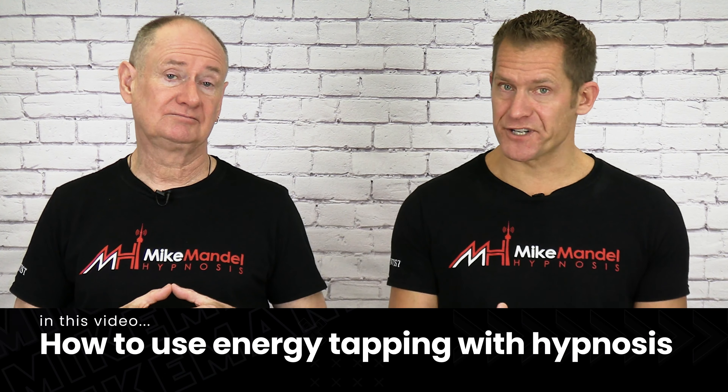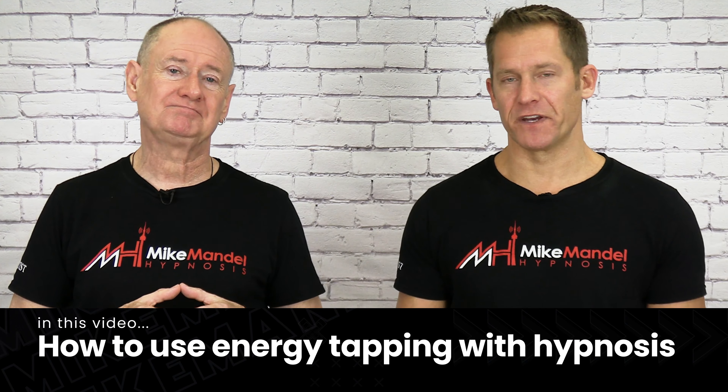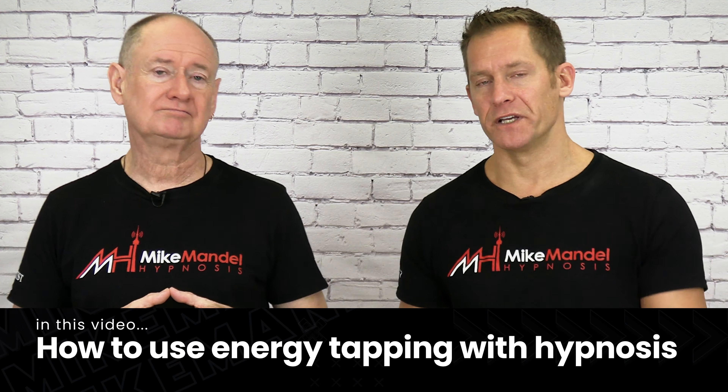How can you use energy tapping with hypnosis? That's what we're going to answer in this video. We got some questions from our hypnosis community and thought we'd do a video on it.